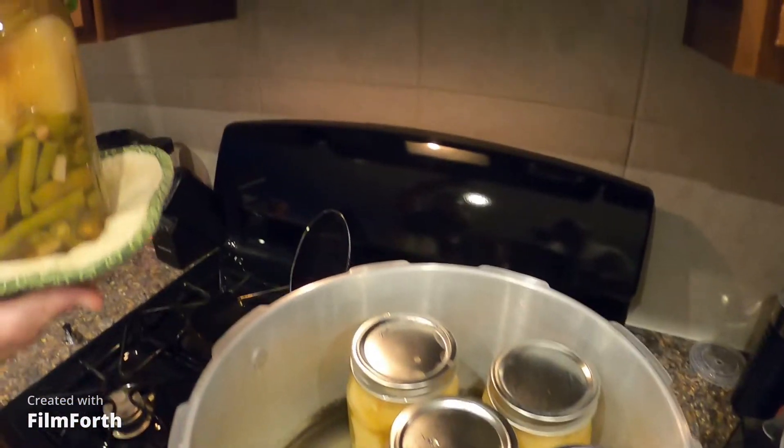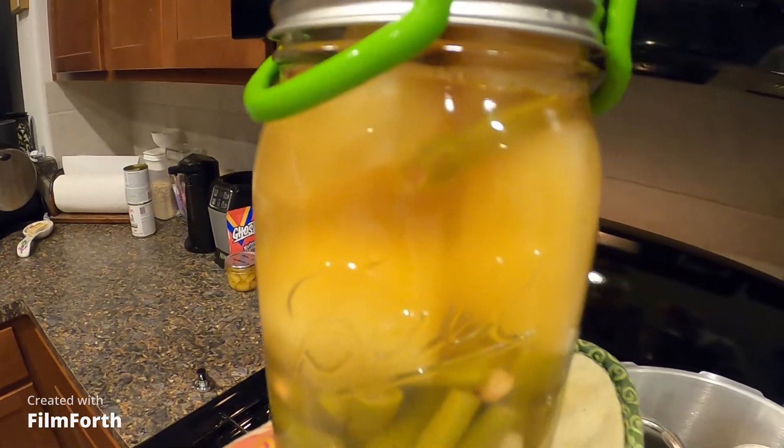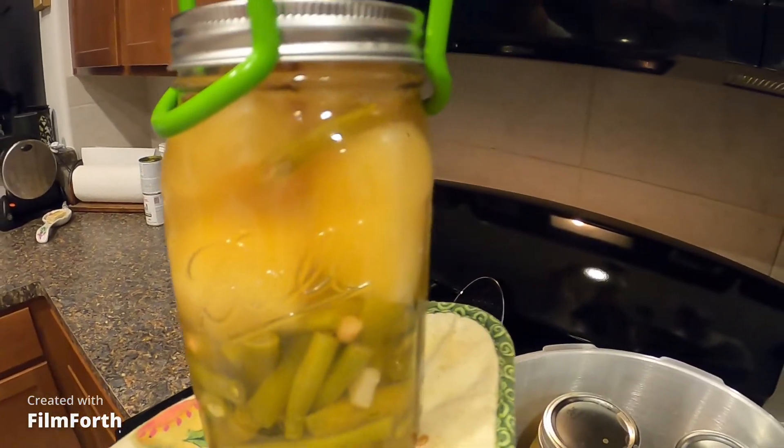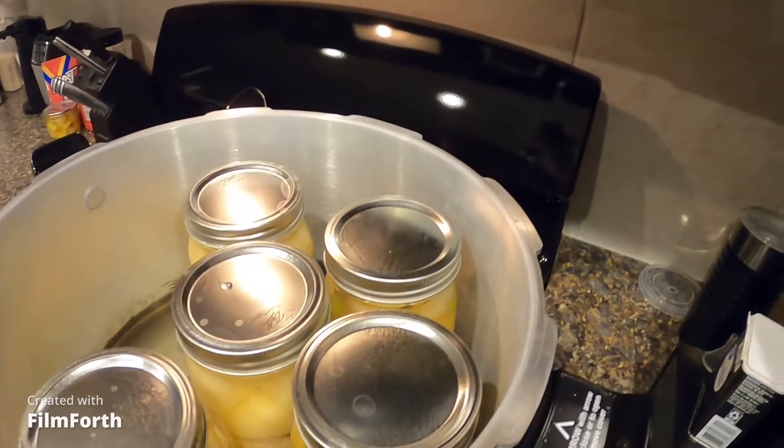There it is — look at that, guys, it is bubbling. Isn't it pretty? Just keep it there. All right, that's it for the potatoes and green beans. We'll be back tomorrow — we've got some more stuff to can. God bless y'all, tell your loved ones you love them because you never know what tomorrow brings.